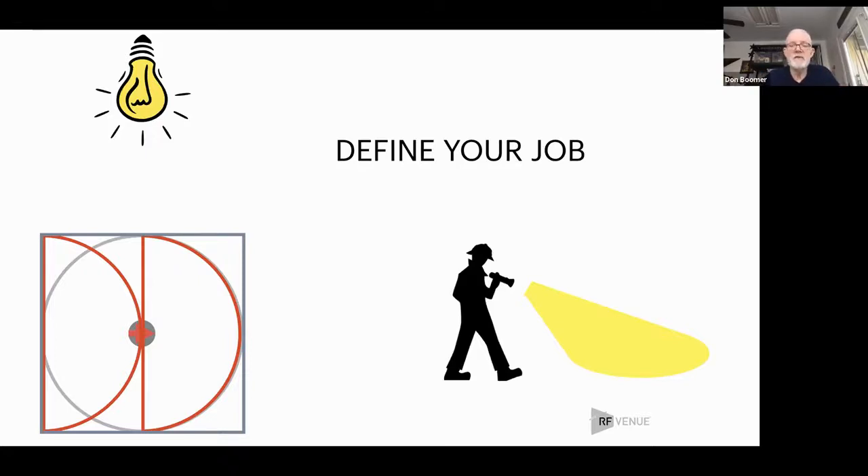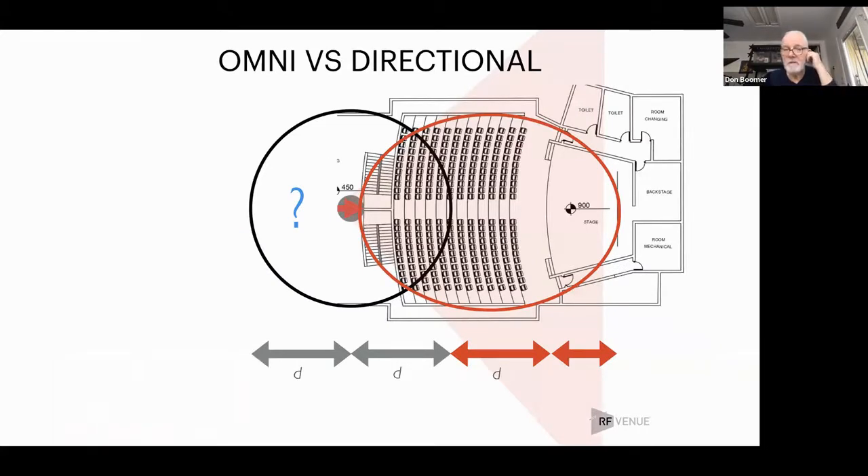You only want to pick up your intended transmitters. If we could make a system that perfectly saw your microphone back to your antenna and nothing else, that would be great — but that's not possible. In this situation, the directional antenna at the back of the house is pointed toward the stage and that's what it's getting. The omnidirectional antenna picks up 360 degrees. You could move the omni to the center of the auditorium, but you'd have to get it six or eight feet high — so it's just the wrong antenna for that job.